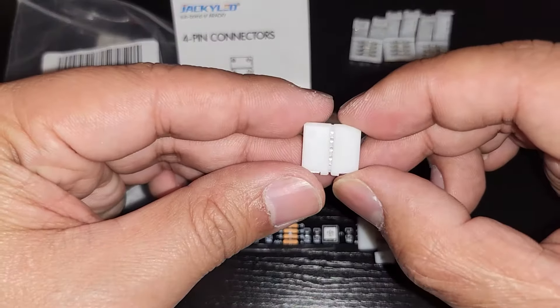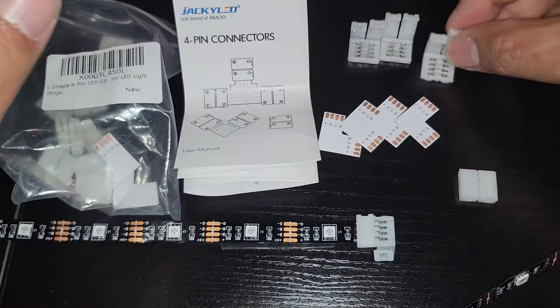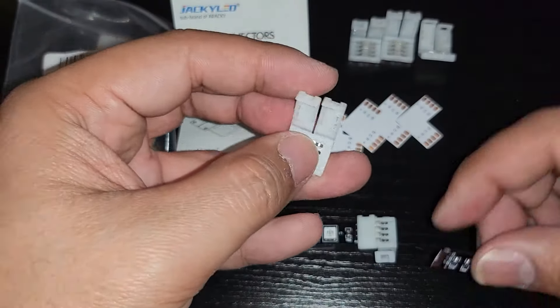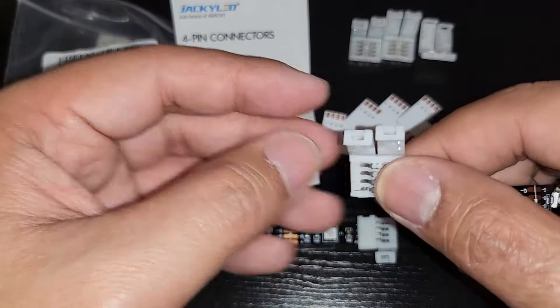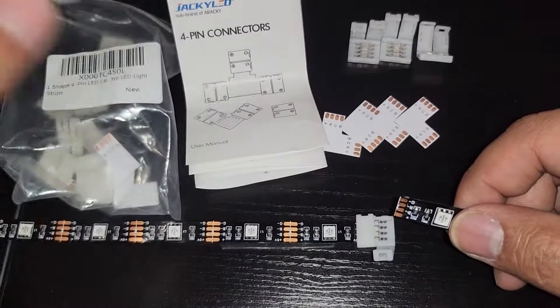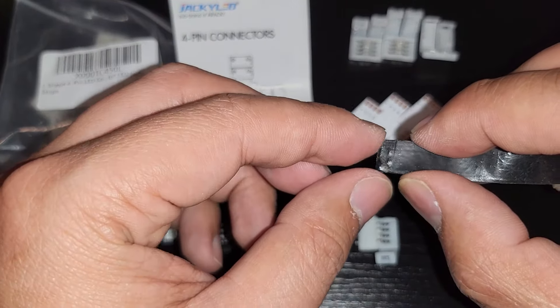It comes with a couple of these strip connectors. This is what it looks like when you open it — it's very simple to open. All you do is go from the side in the back and slide the strip into the connector. It holds and connects power. They're about six bucks for a whole pack of ten. This one has some adhesive — I'm just reusing this one.